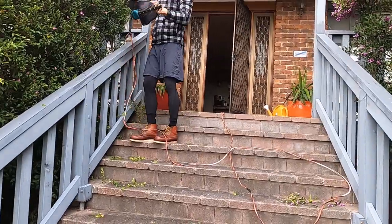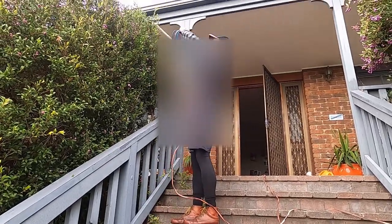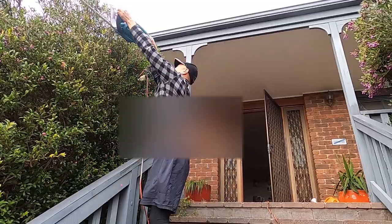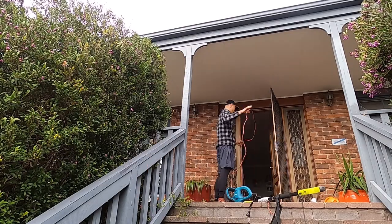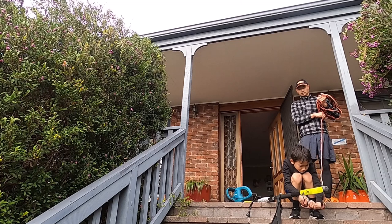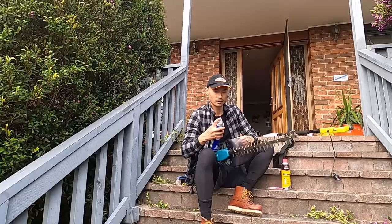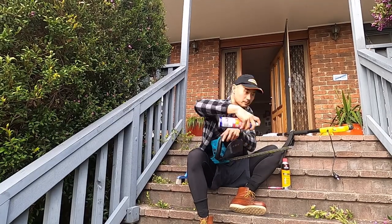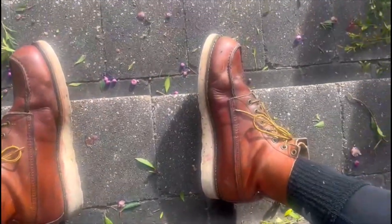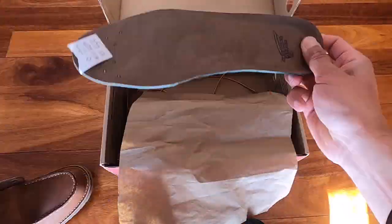Here? Here? Perfect. Maybe two more or two? Here. Here. Where are you? Here. Here. Here. Here. Here. Let's go.